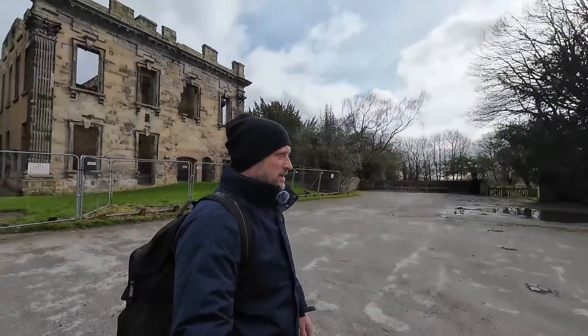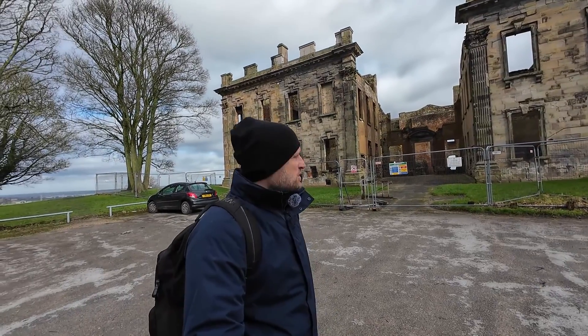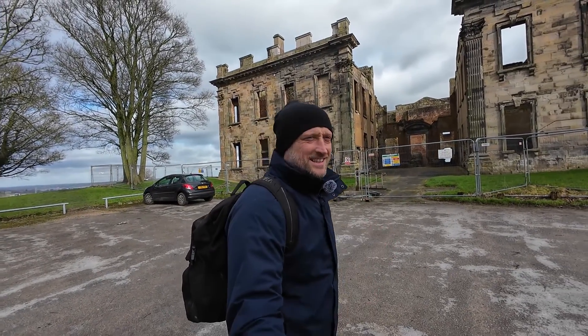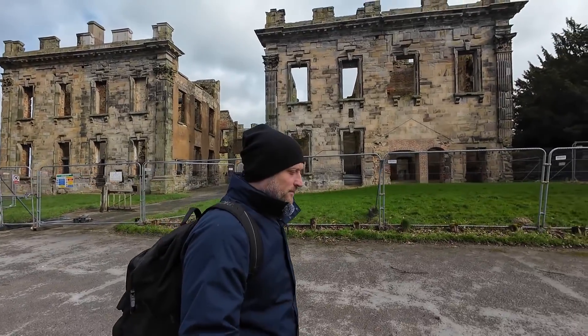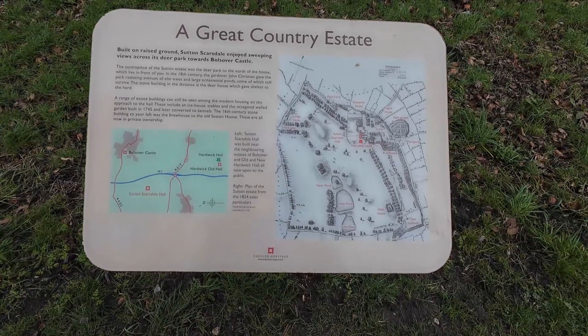We've got a new place today - it's in Sutton Scarsdale in Derbyshire, and it's called Sutton Scarsdale Hall. I'm going to do some Active Track 6 on the Mavic 3 Pro today. I remembered my windsock - it's a bit windy up here so you'll be able to hear me a lot more clearly than in the previous video.